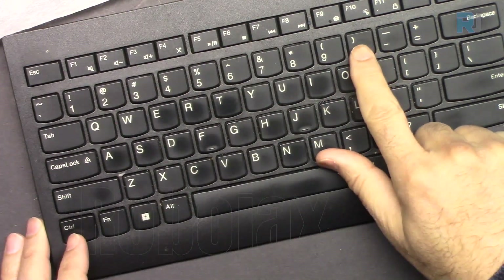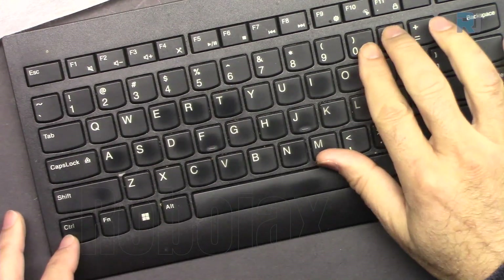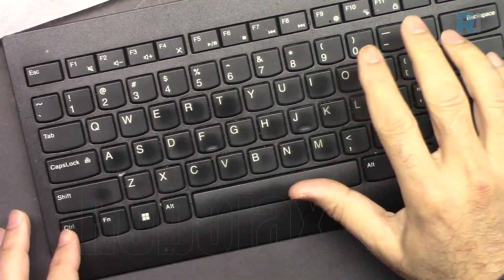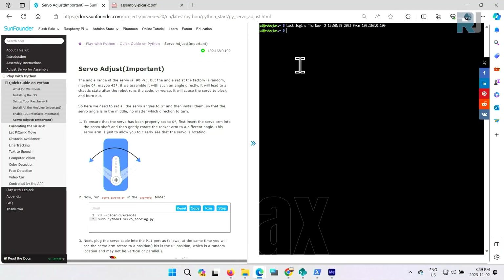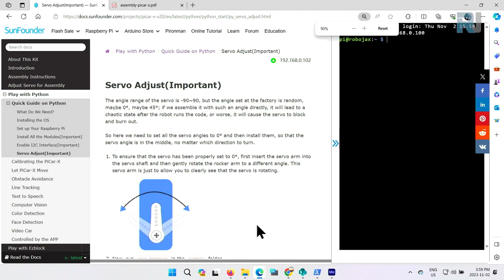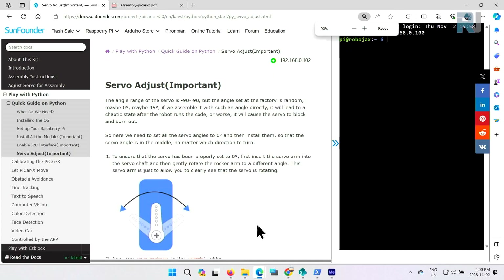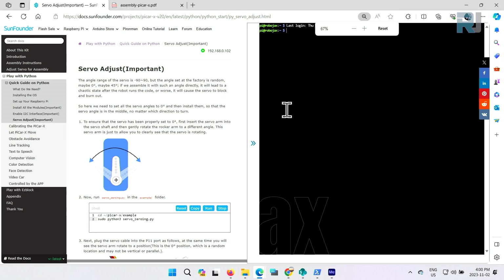I'm using Control+0 and Control+Minus — you can use Command on Mac as well — to move the screen. It comes to the bottom with minus, then zero, then minus. If I press minus the screen moves accordingly.